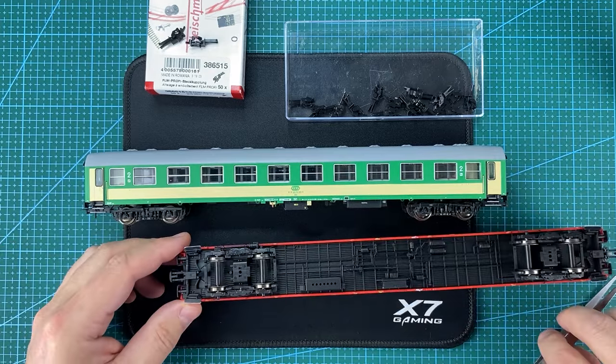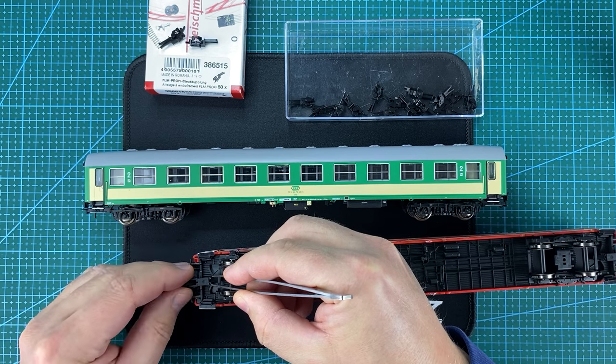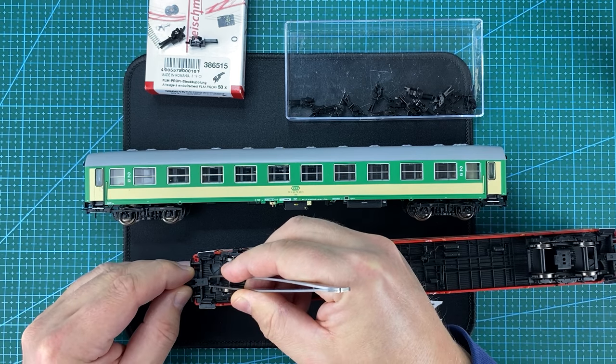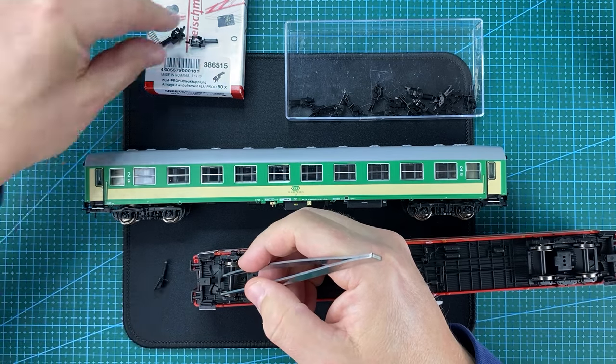First I dismantle the original couplers. I squeeze the ends of the couplers sticking out to slide them out easily. Now I can install the Profi couplers.